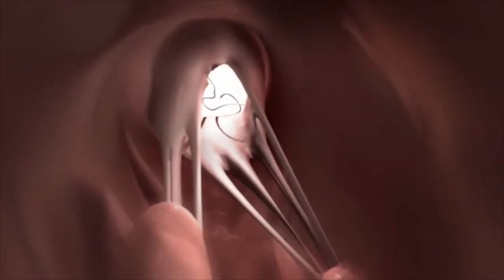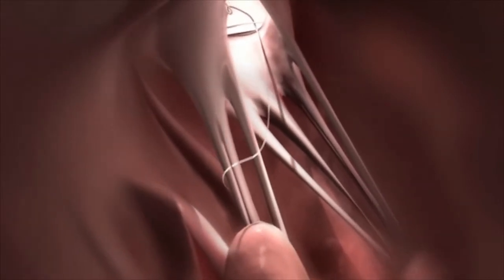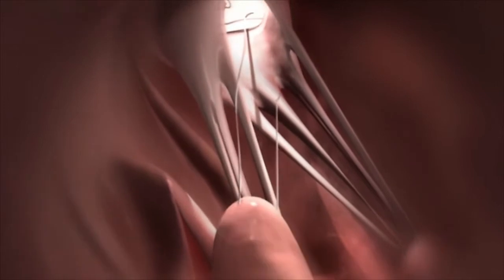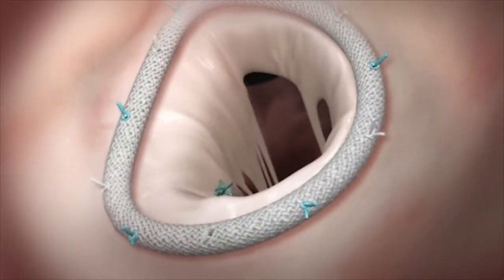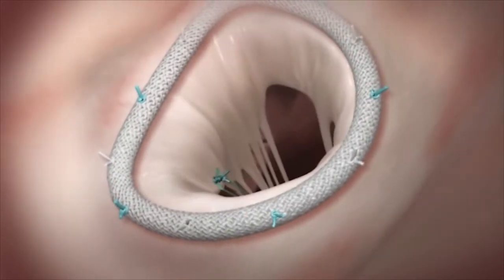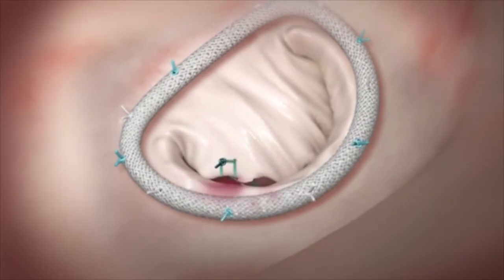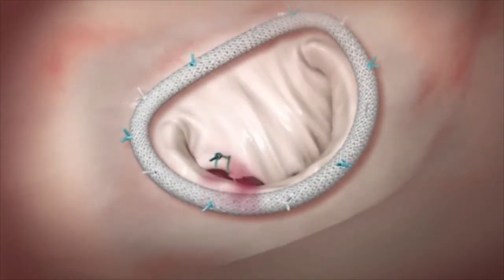Fixing a ruptured cord involves suturing the leaflet back to the papillary muscle during cardiac arrest, creating an artificial cord. However, after replacing the cord, the addition of an annuloplasty ring and resuscitation of the heart changes the anatomy. It is very difficult for the surgeon to exactly adjust the length of the new cord ahead of these changes — too long or too short, and the leaflet will not seal.